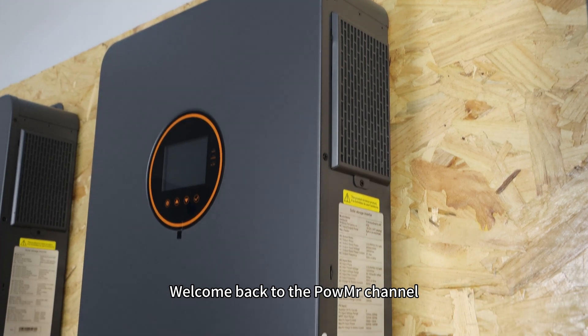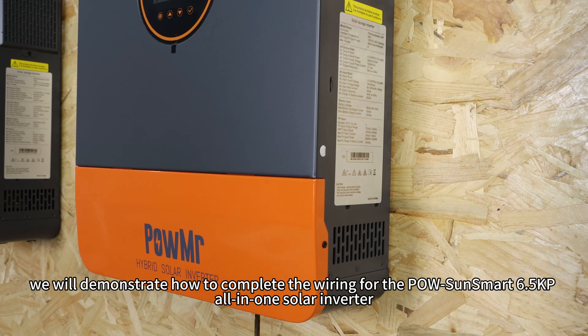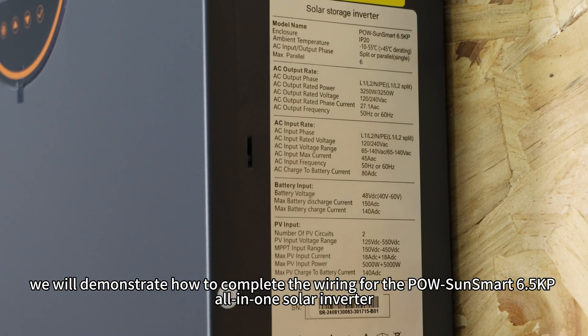Welcome back to the Pole Message channel. In this video, we will demonstrate how to complete the wiring for the Pole SunSmart 6.5kW all-in-one solar inverter.